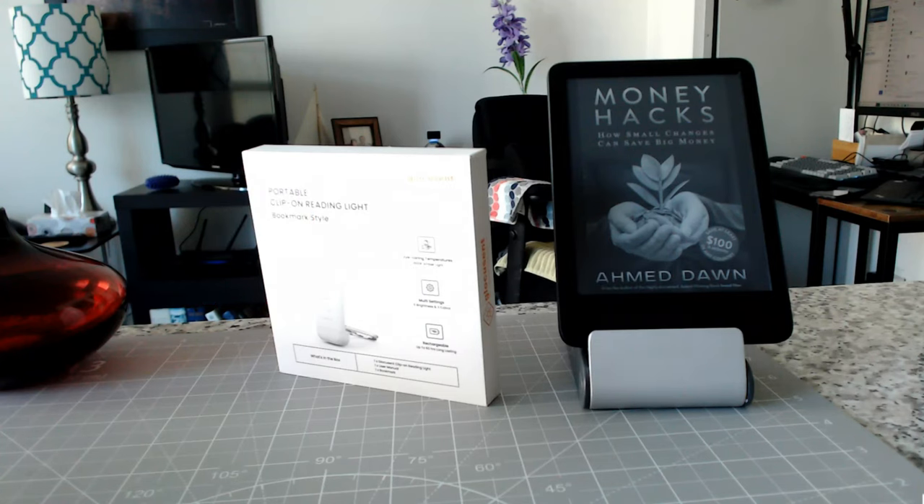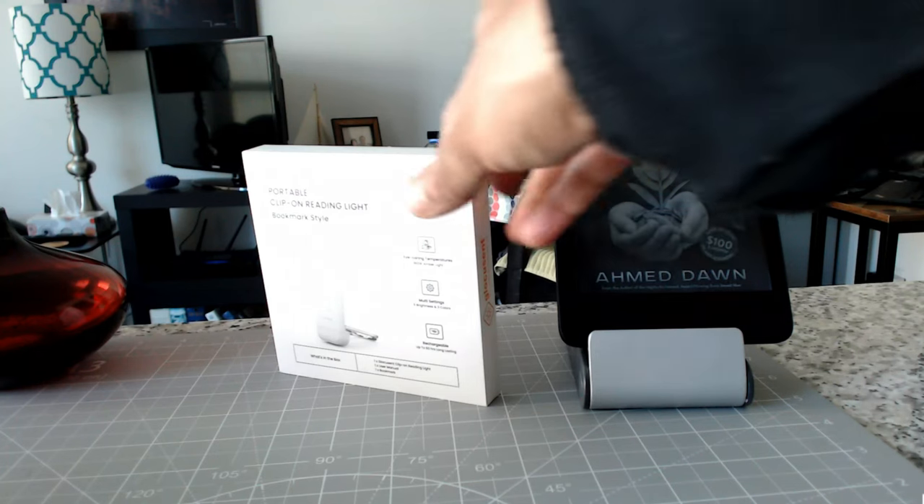Hello everyone, this is Amit Don of amitdon.com. Today I'll have another quick review video and we'll be looking at a book light which I have right here.